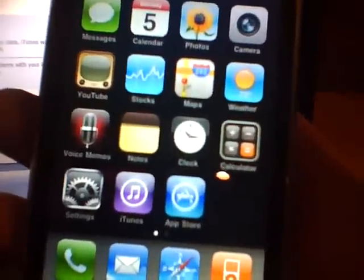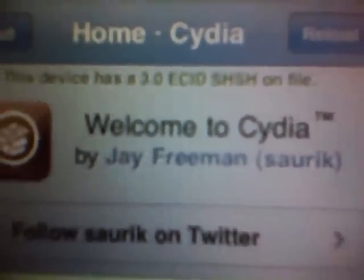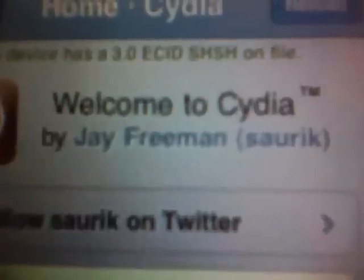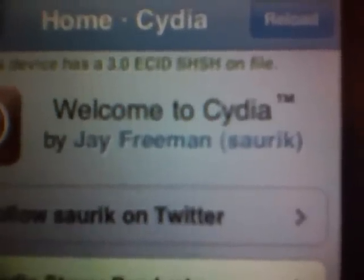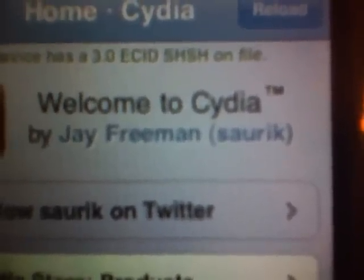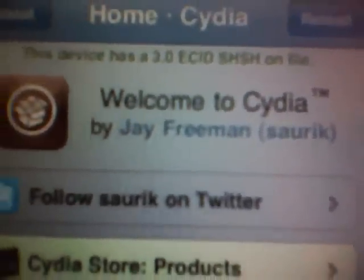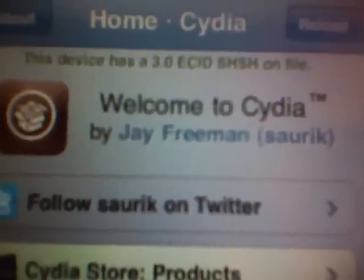Now let's say you wanted to put this back to 3.0 or 3.0.1 — you can do that for any of the devices. If you have the iPhone 3GS, you can also do it with that, as long as you have your SHSH file saved for 3.0 or 3.0.1. You can downgrade your 3GS. If you upgraded to 3.1 through Apple you won't be able to, but if your device was jailbroken, even with the 3GS, you can totally do it.